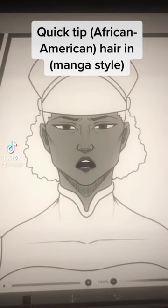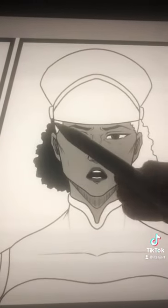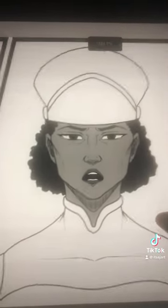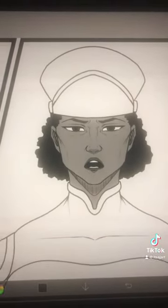Quick tip for drawing African-American hair in a manga style. Once you've got your hairstyle down, all I do is fill it in with black. Most manga styles use only black and gray for their shading and toning, so that's all we're going to stick with for today's video. To be honest, that's all you got to do — it looks good like that, as you can see.